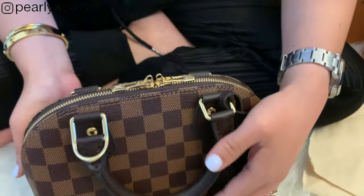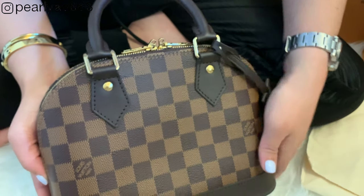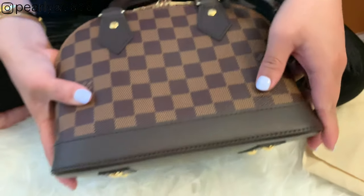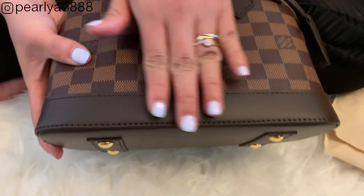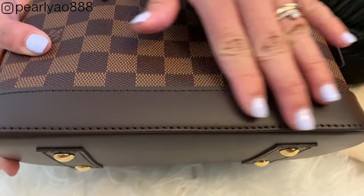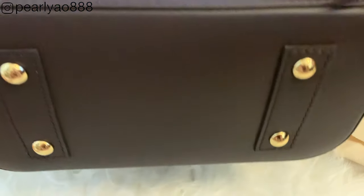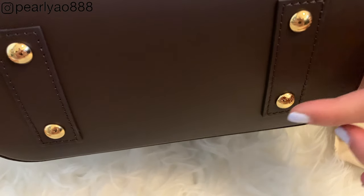I'm still inspecting the leather and so far I haven't seen any imperfections or dents. I heard that some people have complained on forums that their bags have dents because they were taken from the display. I'm not sure how true that is, but they usually sell you ones fresh from the box and not from the display floor.